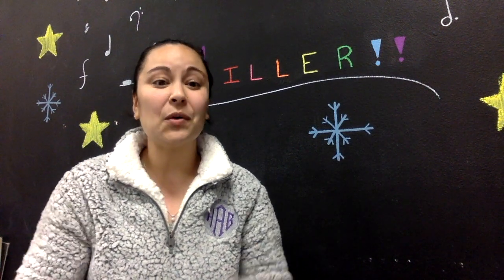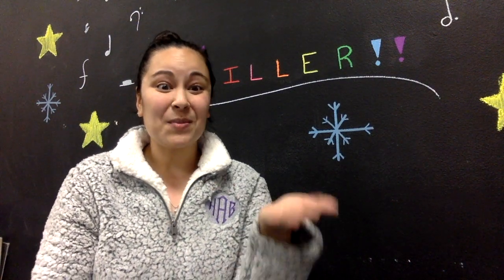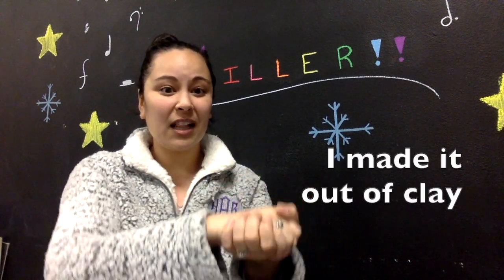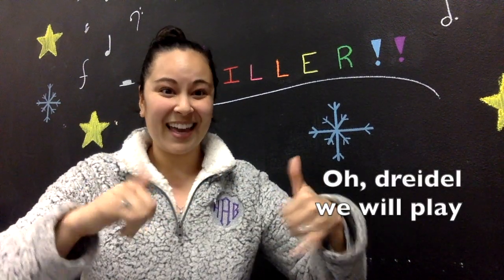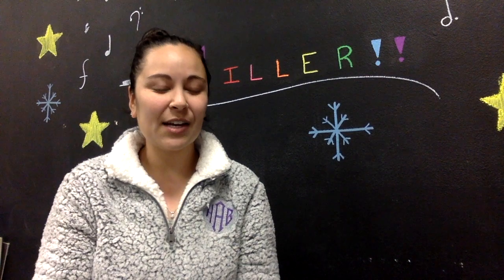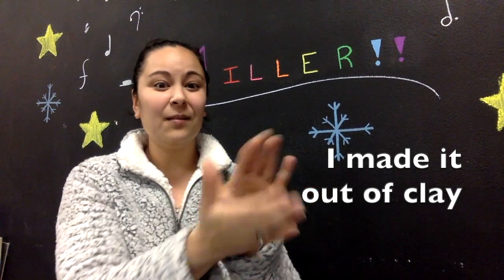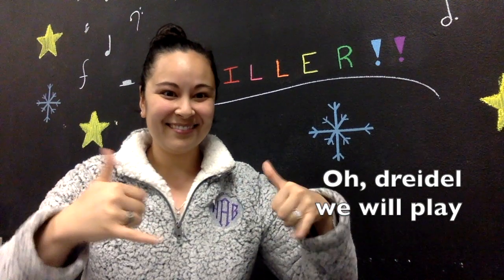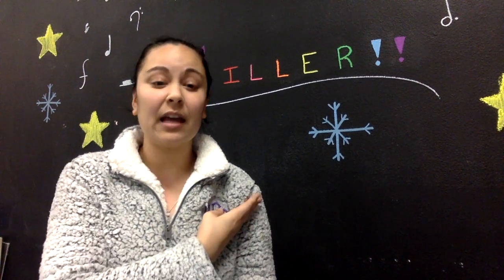Now let's do all four lines. Ready? Set, from the top: dreidel, dreidel, dreidel, I made it out of clay. And when it's dried and ready, O dreidel, we will play. Let's do it again for repetition: dreidel, dreidel, dreidel, I made it out of clay. And when it's dried and ready, O dreidel, we will play. Timing-wise, on the last line 'O dreidel, we will' — that helps you keep the time.